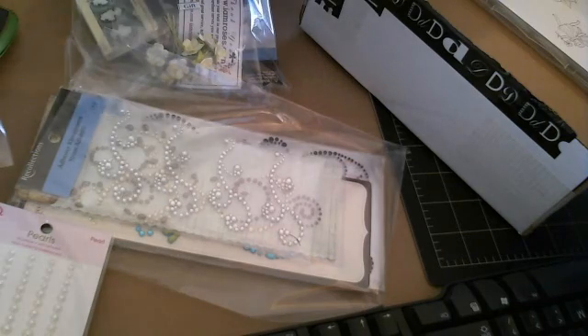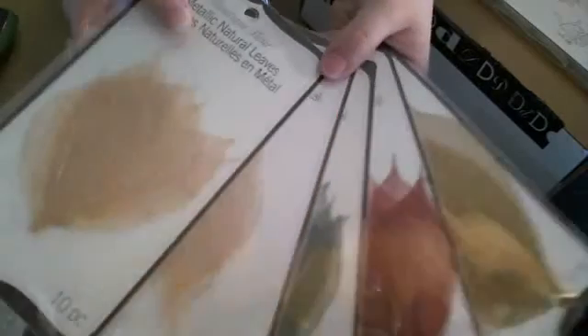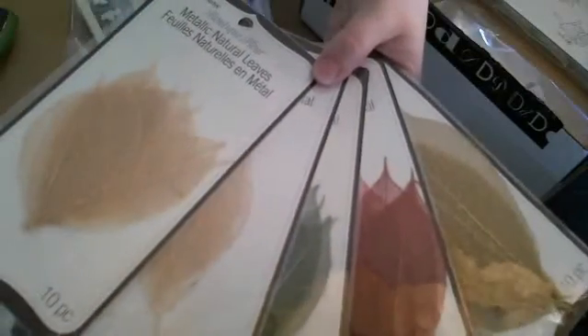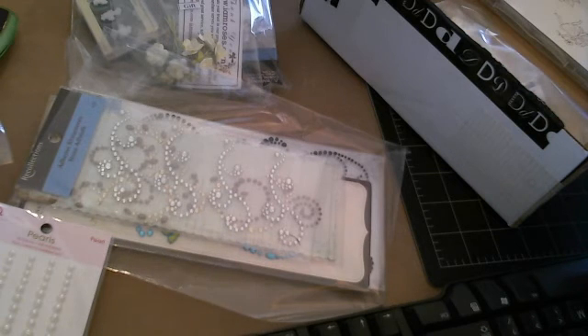And look at all of these skeleton leaves that she sent me. Aren't they beautiful? Thank you, Dina. My little one wants to see — she likes that color. Well, I'll have to make something for her with that.